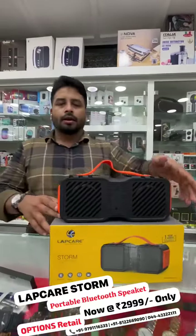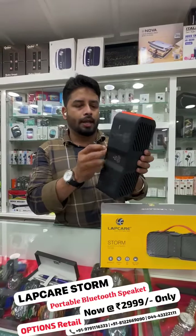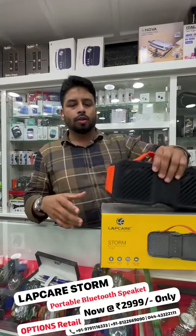Bluetooth mode. EUR compact speaker quality will launch. So, the price is Rs. 2,999.